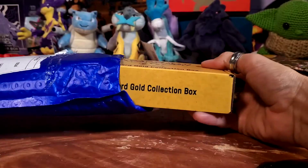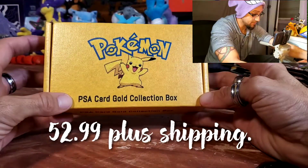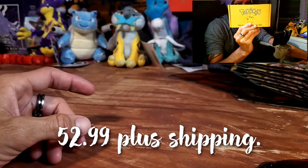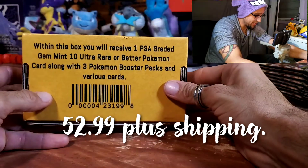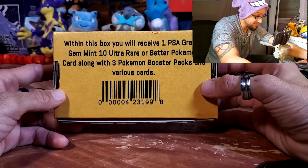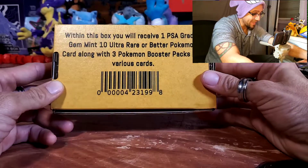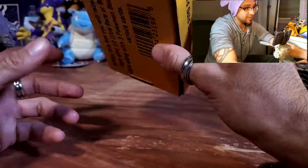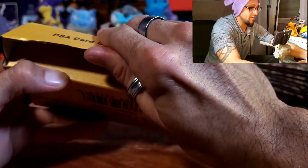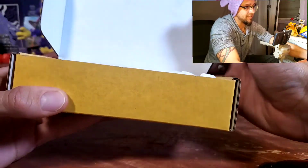This is another mystery pack from a different seller on eBay. It's called the PSA Card Gold Collection Box. It says right on the back: within this box you will receive one PSA graded Gem Mint 10 ultra rare or better Pokémon card, along with three Pokémon booster packs and various cards. I've never had a PSA graded card, so this will be my first.